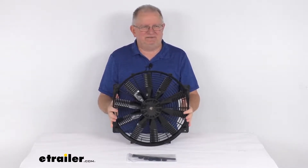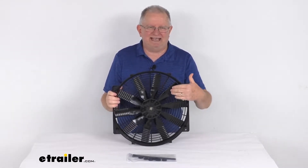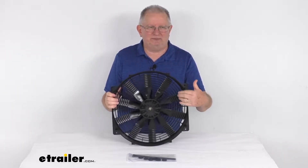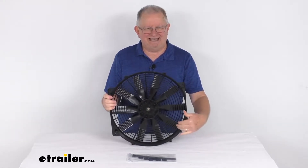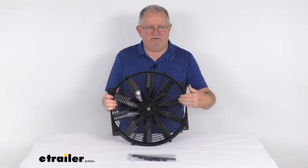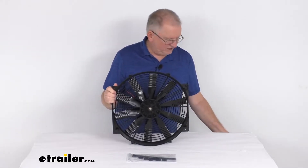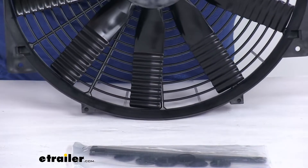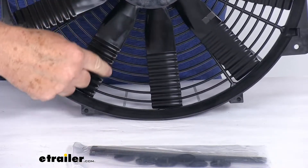This 16-inch FlexWave Lowboy Electric Fan features a sine wave design on the blades that offers 25% more airflow, and it's more efficient and quieter than S-blade and straight blade designs. The wave surface of the blade creates channels for the air to move along, producing more airflow and reducing energy losses. Zooming in, you can see the sine wave design at the end of the blades.